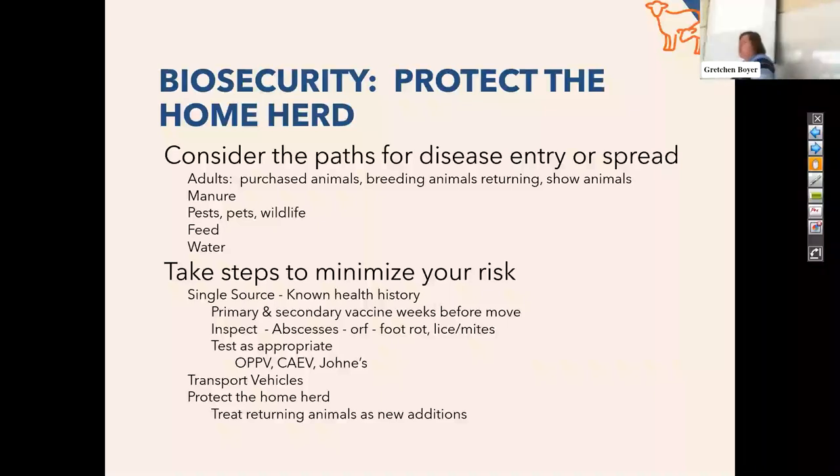Feed and water are also biosecurity concerns. Even if you're getting feed from a reputable dealer, they can be infected with different types of bacteria. Listeria is one of the big ones, and that can actually cause real problems for your flock or herds — it doesn't matter which species you're talking about. And if you're not keeping good track of your water and cleaning things out, salmonella can actually grow within your water system and it causes a biofilm. If you're handling some of this stuff and it's feeling sort of greasy or nasty, that's a sign that you need to be sanitizing those things — whether it be a water or feed trough.